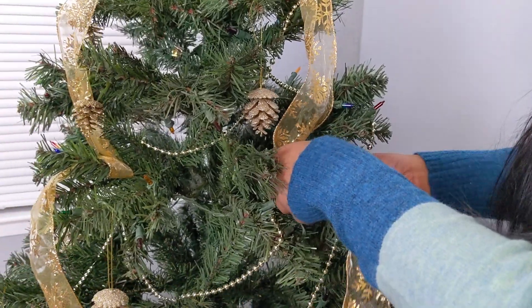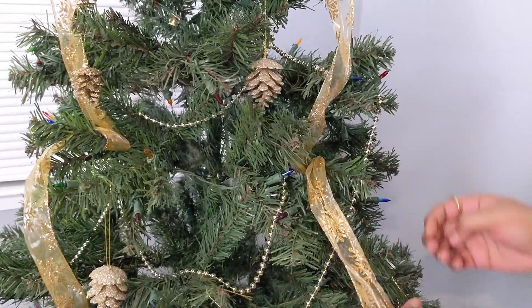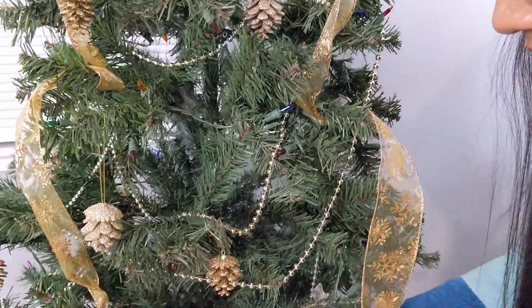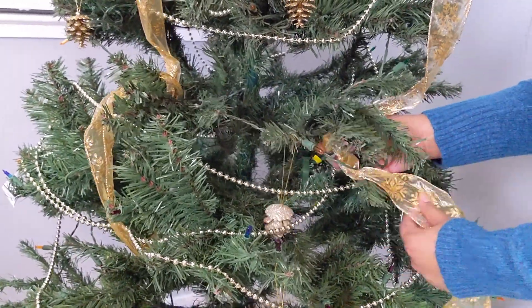I am going to decorate my Christmas tree with a gold color theme. First, I have a gold ribbon. Usually in previous years I had no ribbon, but this is the first time I have a ribbon because I found a really good ribbon.